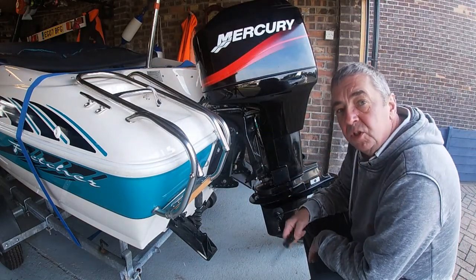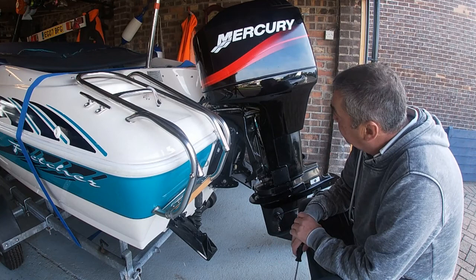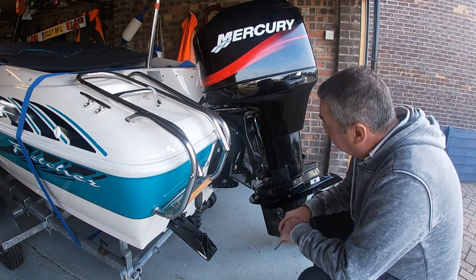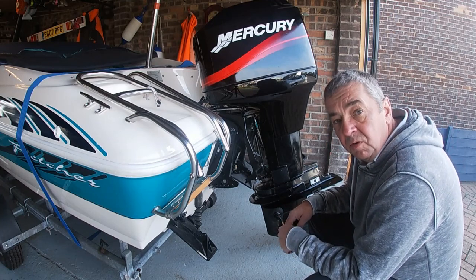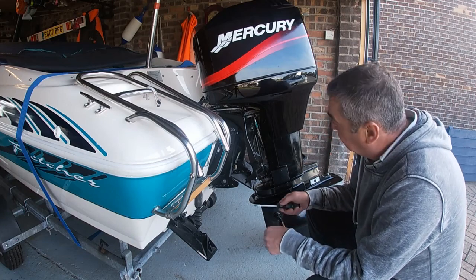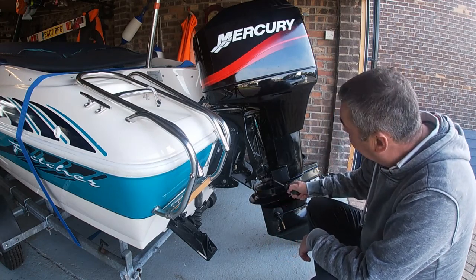This video is going to show you how to change the lower engine mounts on this Mercury 75 two-stroke engine. On this engine the lower engine mounting bolts have been modified, so it's quite a straightforward job. If you look at my YouTube channel you'll find a video that shows you how to carry out the modification of the lower engine mounting bolts, which are here — two stainless steel bolts going through the lower yoke.